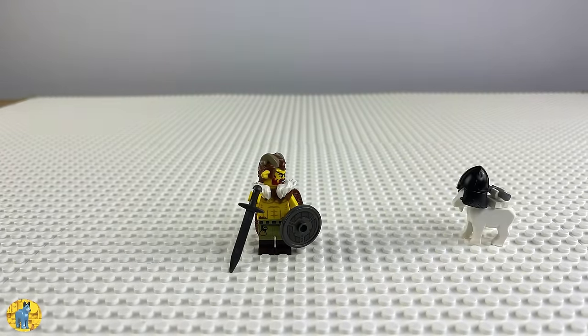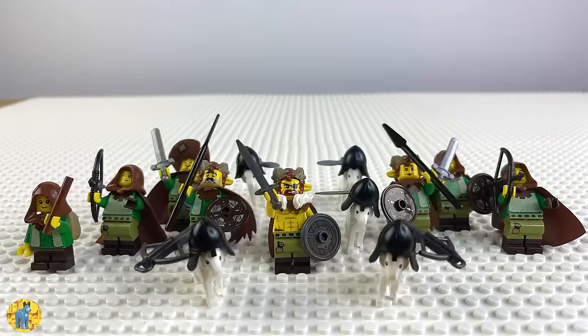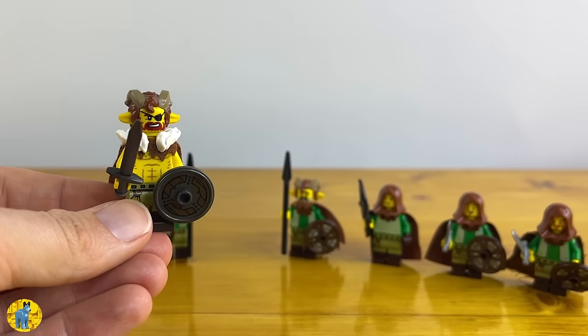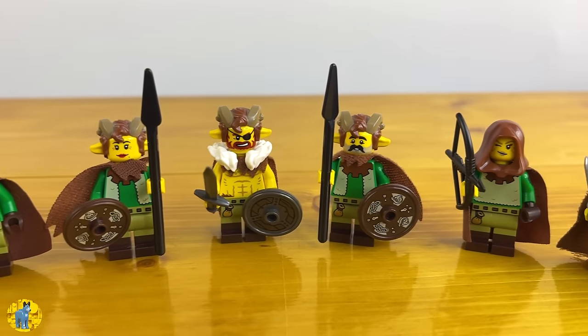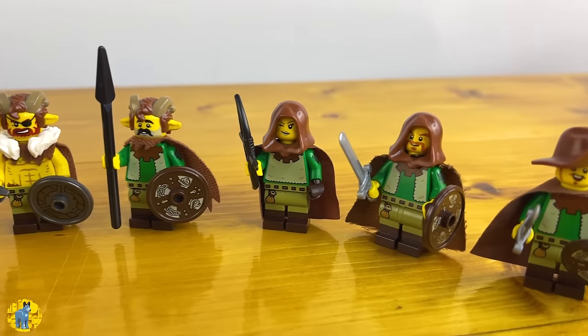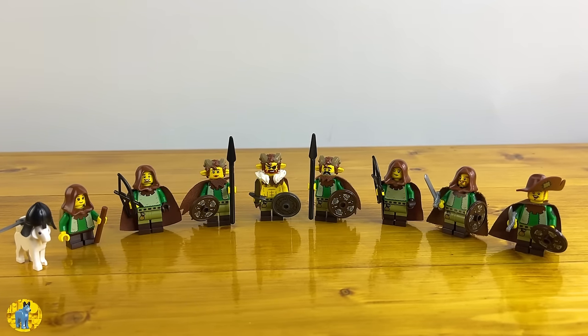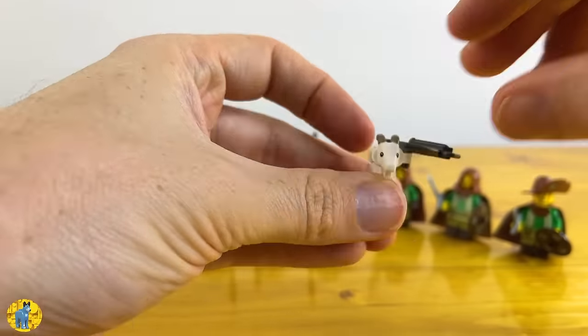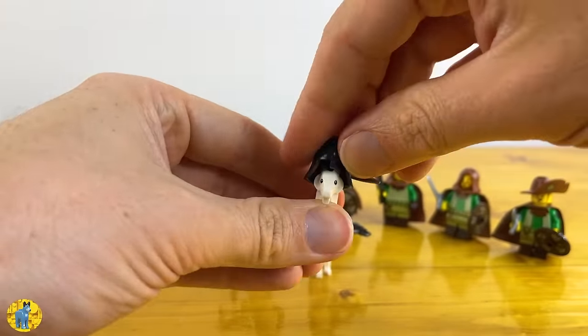Just a side note — I don't picture these knights as actually being satyrs with horns growing out of their heads. I think it's more of a cosplay thing, kind of honoring the goats that they serve. So what do you think — are the Goat Knights a worthy faction to add to the LEGO castle world, or are they a bit too weird? I hope not, because they've actually given me a ton of ideas for other animal-themed knights I'd like to create. Either way, I'd love to know your thoughts, so let me know in the comments.